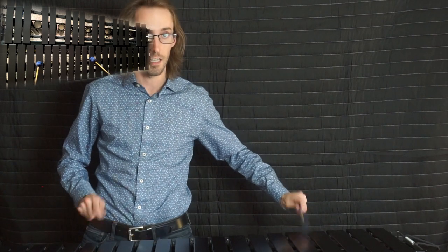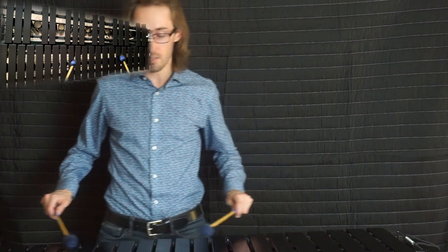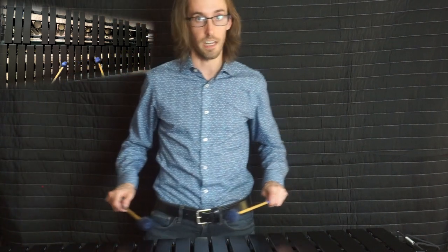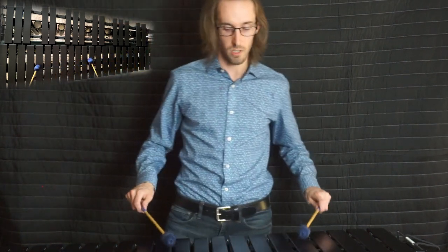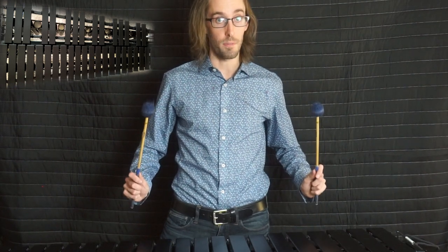I'm not offset to one side — I'm centered. As I play, I'm scooching down the instrument. I'm actually doing the lunge, so I begin prepped to the top and go through the motion.